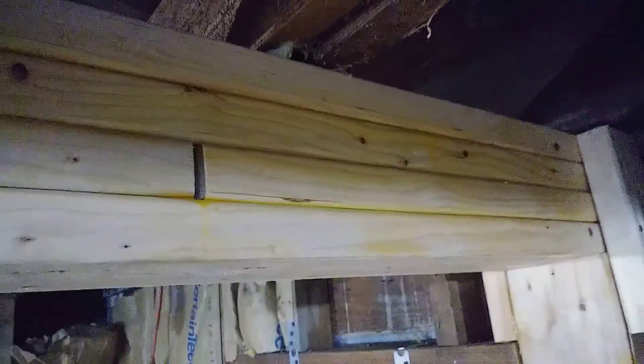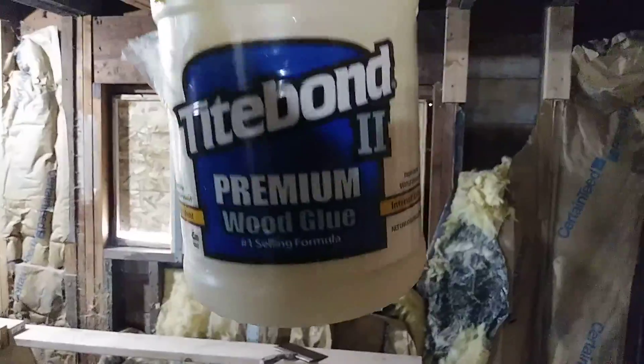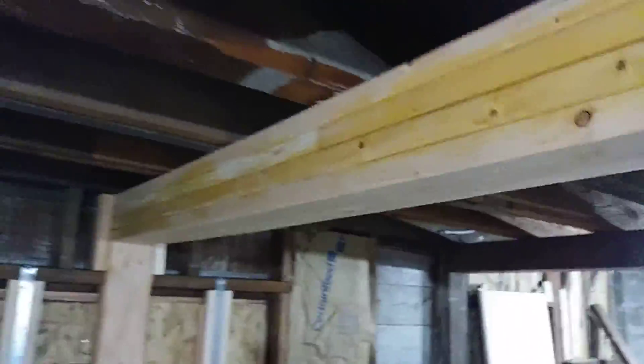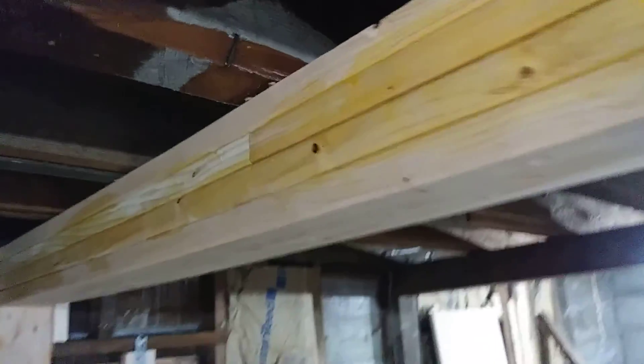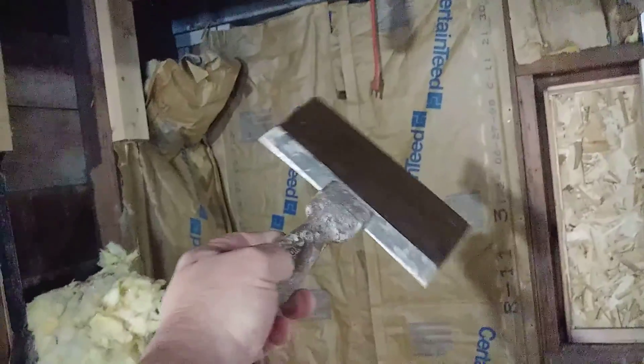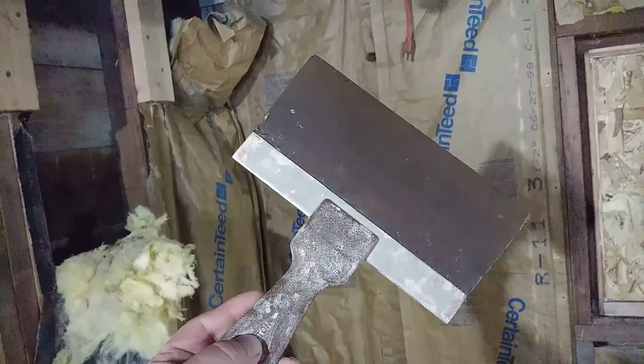Between each layer, we glued the beams together using this type of glue — a one-gallon jug of Titebond Premium Wood Glue. You can buy this at Home Depot or similar products at all the main hardware stores. The glue was spread on the beam using a drywall taping knife — basically any large putty knife will do. This one is about eight inches long.